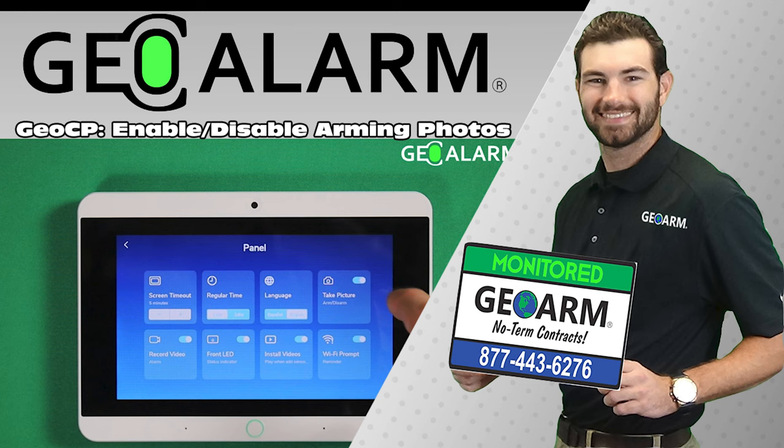Take care. Have a great day. Please like and subscribe to our page for helpful programming and installation videos, product reviews, monitoring, products, and more. Visit www.geoarm.com or call 877-443-6276. GeoArm, the worldwide leader in DIY security.